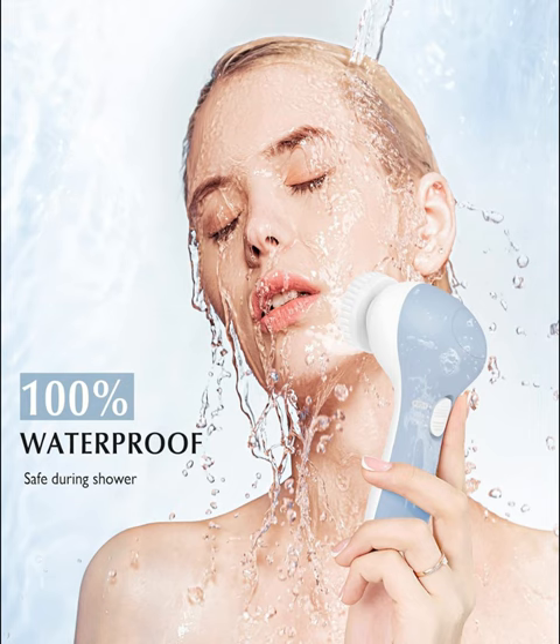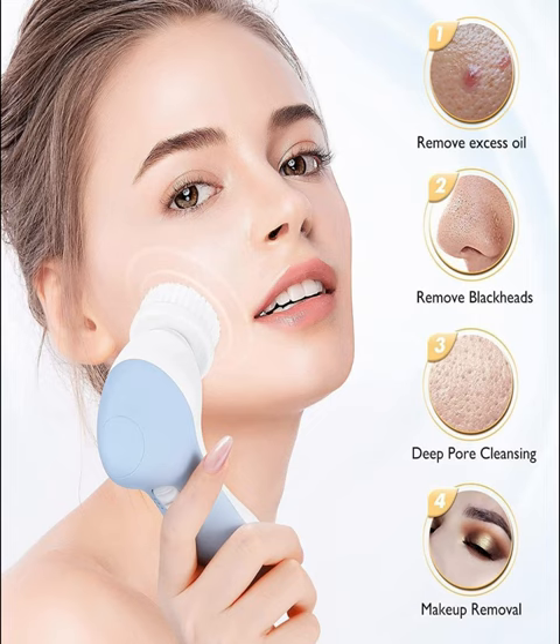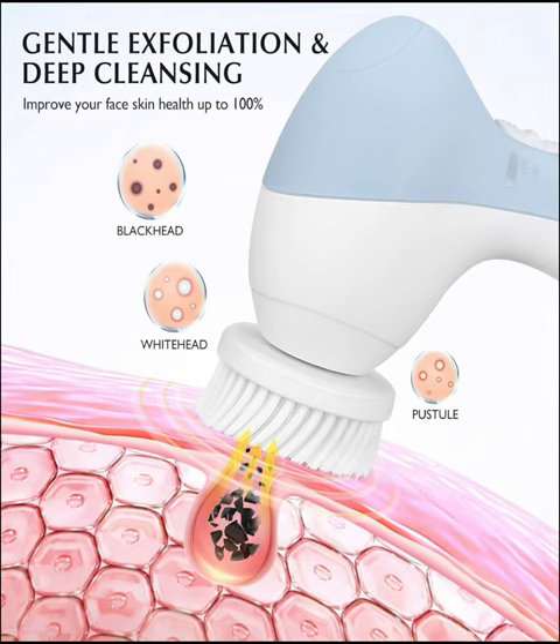Say goodbye to dull, tired skin as the rotating brush head gently yet effectively removes dirt, oil, and impurities, leaving your skin feeling refreshed and revitalized. The 7-in-1 functionality ensures a comprehensive cleanse, tackling everything from makeup residue to stubborn blackheads with ease. Experience the power of electronic skincare with the Costless JBKD, as its spinning system works to promote better circulation and stimulate cell turnover, revealing a smoother, more radiant complexion over time.